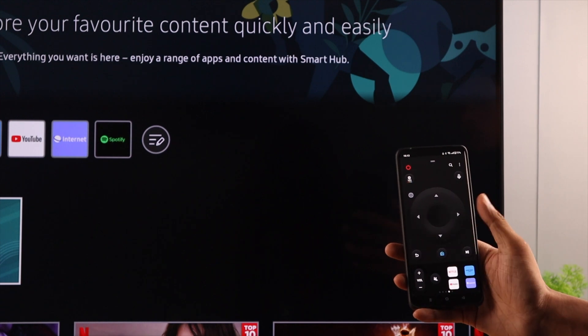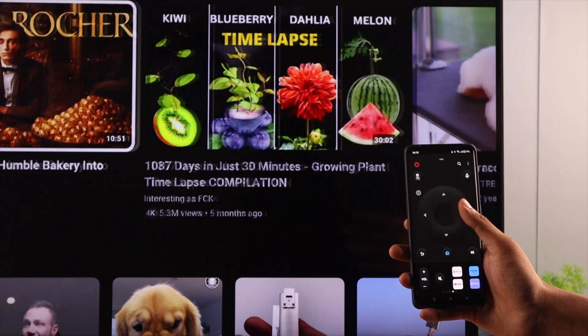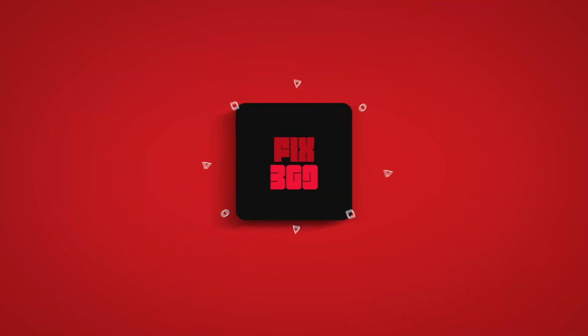You can also quickly launch apps that are on your TV straight from here. That's how you can easily control your Samsung Smart TV with your Android phone. Drop a like and subscribe to our channel to show your support, and until next time, enjoy all these smart features.